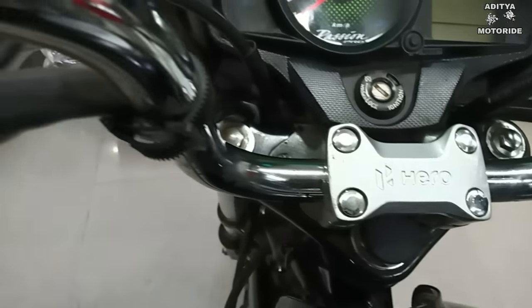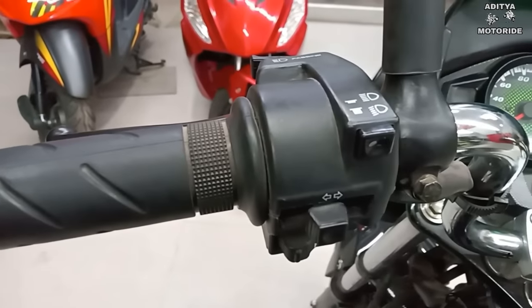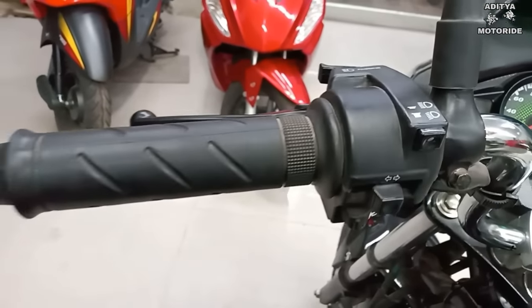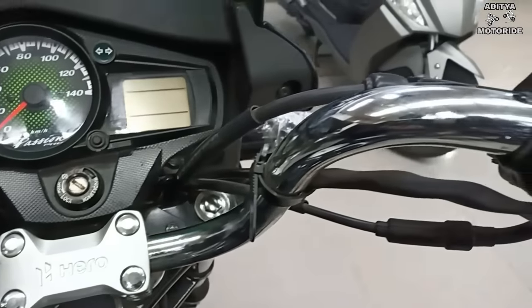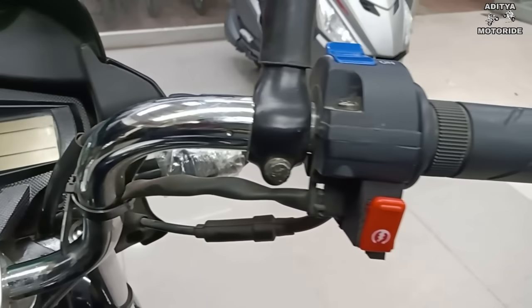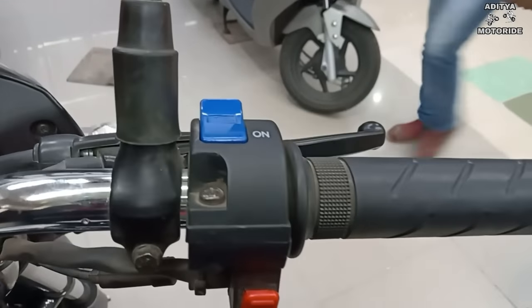We will talk about the switch build quality, which is good. The switches — pass switch, left indicator switch, and all the basic switches — along with the power button are of very good quality. Also, both self-start and kickstart options are available, and the indicator on/off switch is included.